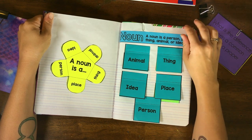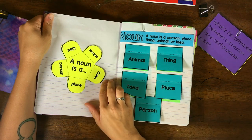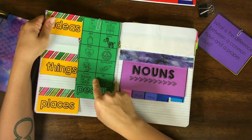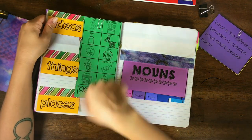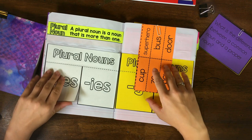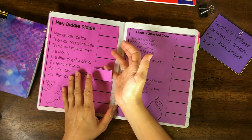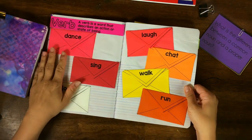First, we're going to be studying nouns. There are simple flaps the kids can fill in with words or pictures if they prefer. The kids will cut them out whenever we do each lesson and paste them in. There's also a little flippy flap book — it's just fun, just to get the kids' hands moving. There are stories where they have to pick out the nouns and write them under the flaps.